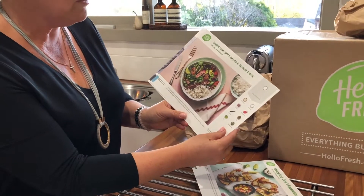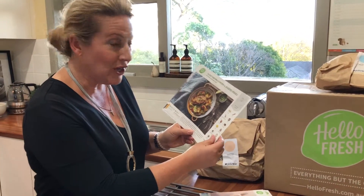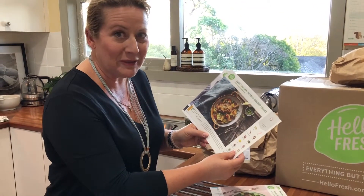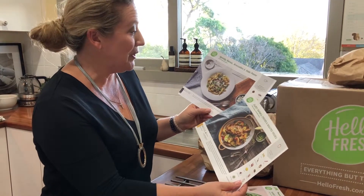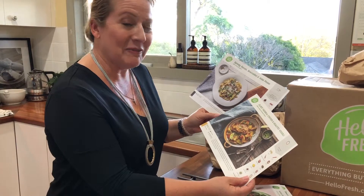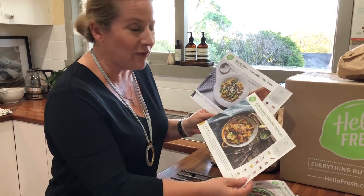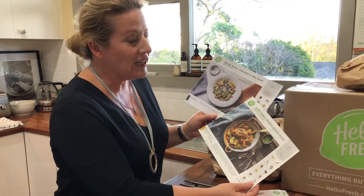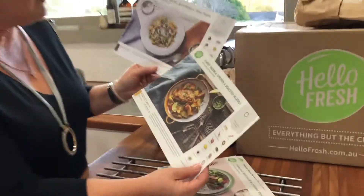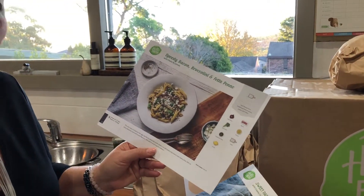We're going to have a warm Thai beef salad with coconut rice. And then what I've done to show you how these HelloFresh meals actually come together is I've cooked two dinners tonight. I've actually got some friends coming over so we're having a HelloFresh feast. I'm going to show you how a sweet paprika chicken and roasted veggies dinner comes together, and also a speedy bacon broccolini and feta penne.